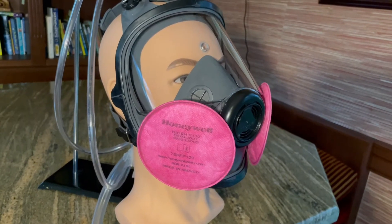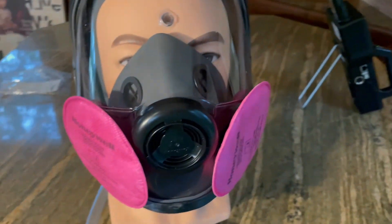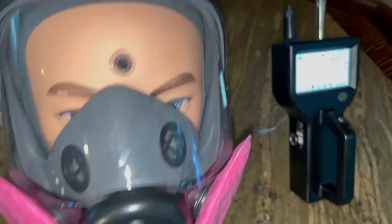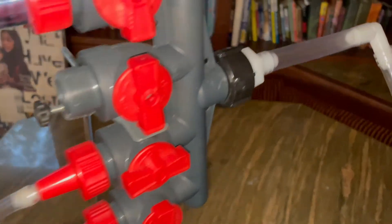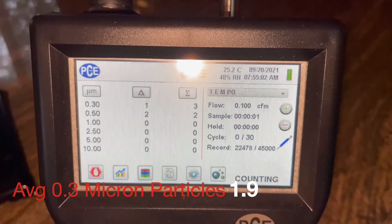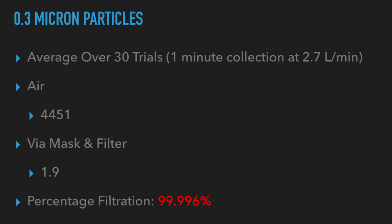This is the Honeywell mask we used, with the filter attached. Here we are running the test with the air being pulled through the filters and the mask, then through our little divider, and into the PCE particle counter — we averaged around 1.9 micron particles using the filter.